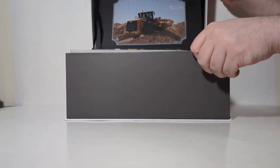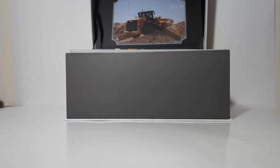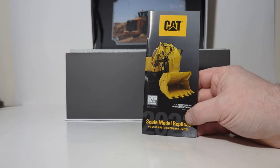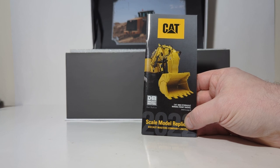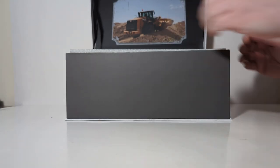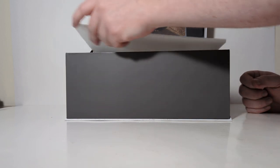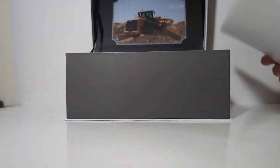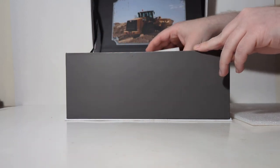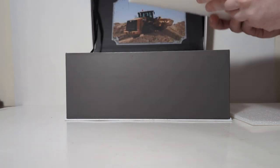Here you can see a real 966M wheel loader hard at work. Here's the Diecast Masters 2022 edition of their CAT product lineup in their catalog — I always encourage you to hang on to this. The level and attention to detail in packaging this model is superb, so you should have no problems with your model arriving damaged.